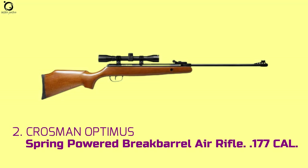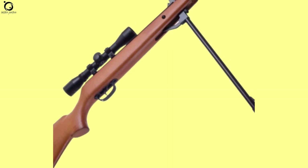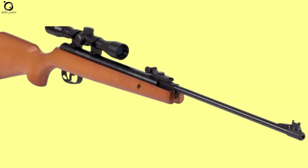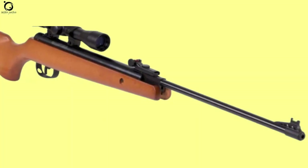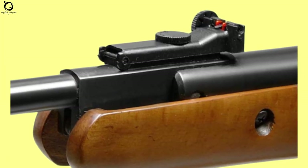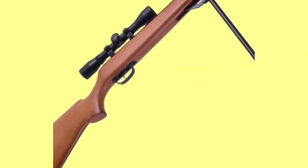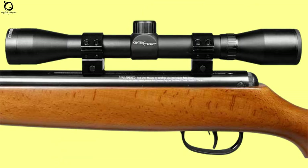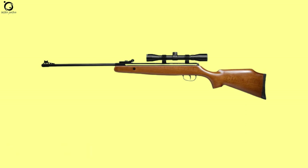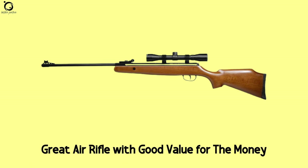Number 2: Crossman Optimus spring-powered break barrel air rifle .177 caliber. The Crossman Optimus provides the sense and feel of the traditional hunting rifle. With authoritative knockdown power, you can drop small pests such as squirrels and birds from close range. The Optimus runs on the traditional spring piston power plant. Expect to work hard for accuracy thanks to the intense recoil produced when you shoot, but once you get used to it, it's easy to take down tens of pests in your backyard. You'll be surprised to have the spring piston air rifle cocking at only 30 pounds of cocking effort. The wood stock is functional and beautiful. Pros: accurate shooting, good power for small pests, low noise report. Overall, the Crossman Optimus is a great air rifle with good value for the money.